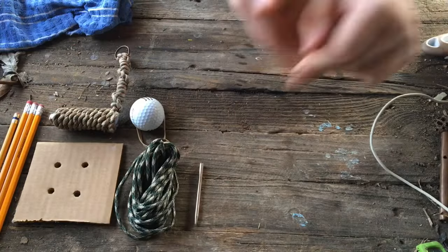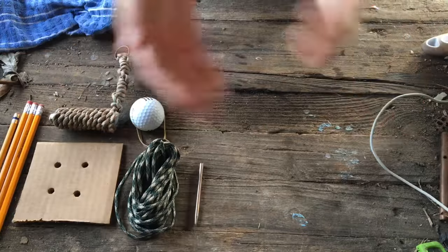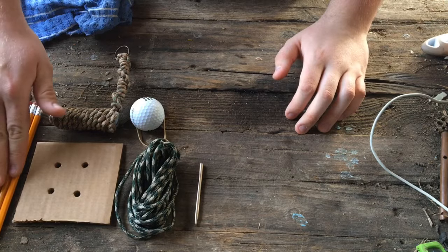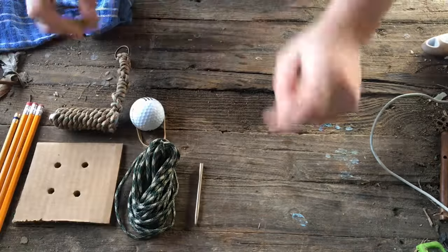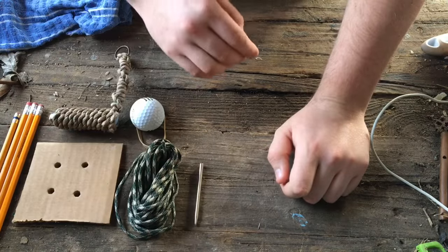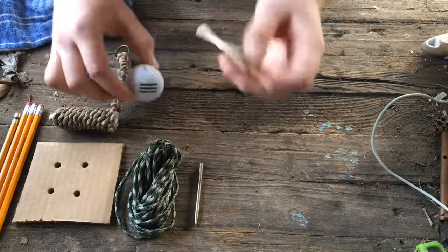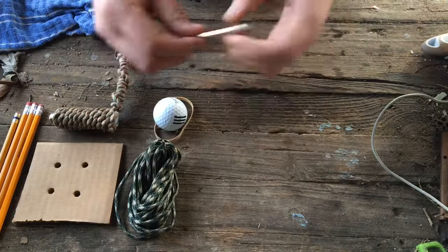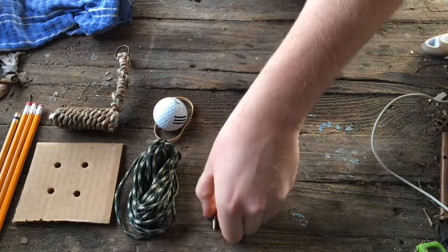What's up guys, today I'm going to be showing you how to make a monkey ball the easy way. First off, you're going to want to get four pencils, a piece of cardboard about three to four inches by three to four inches wide, about 25 feet of paracord, a lighter, a golf ball or any other kind of ball, a rubber band, and a paracord fid if you would like — it makes things a lot easier but you don't really need it.